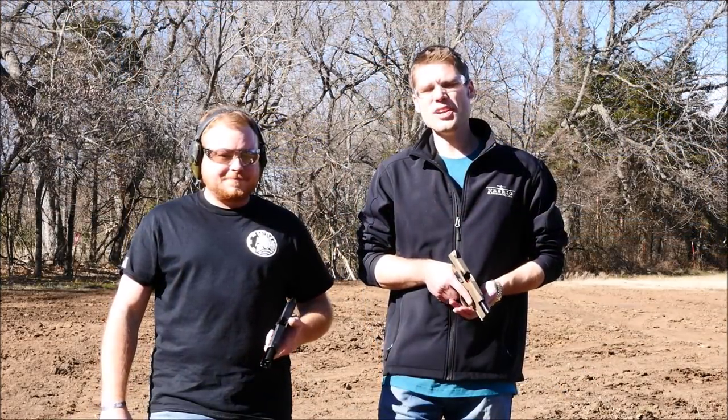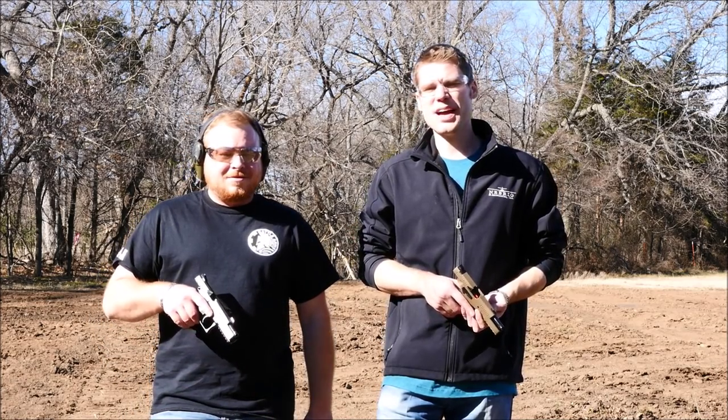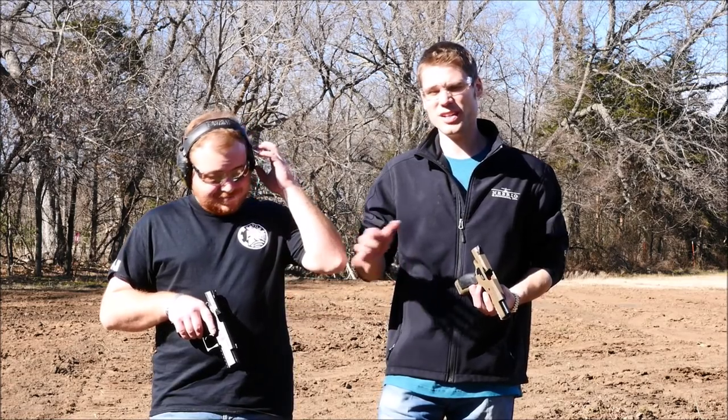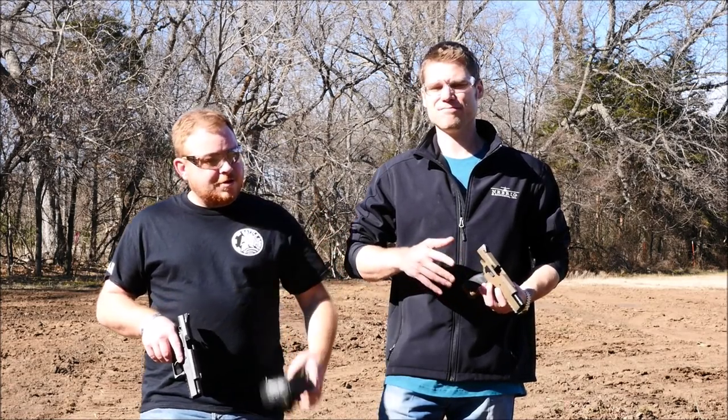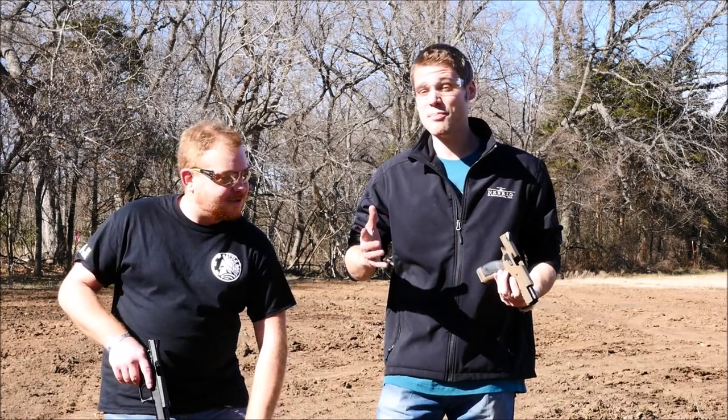All right guys, so between us we probably have at least — what do you think — 4,000 rounds on these pistols. We both have the compacts, we really enjoy them like we said, and I'm going to be honest with you, I really like the Standard. I wish they had some kind of trade-in program where I could trade up to the bigger pistol, but I'd be just as happy having both.